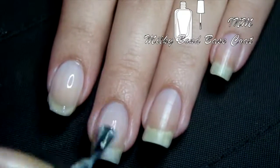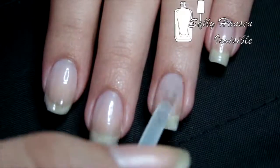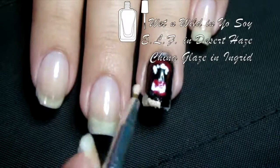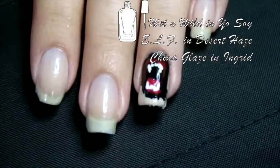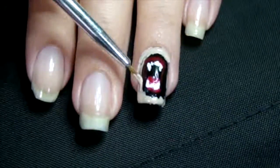Base coat your nails and put a clear coat on the ring finger to stick the design. After it was dry, I put acetone to melt the excess. Then I went around with a small brush and beige, then taupe, and lastly brown for the fur around the mouth, and we're done with our lion.